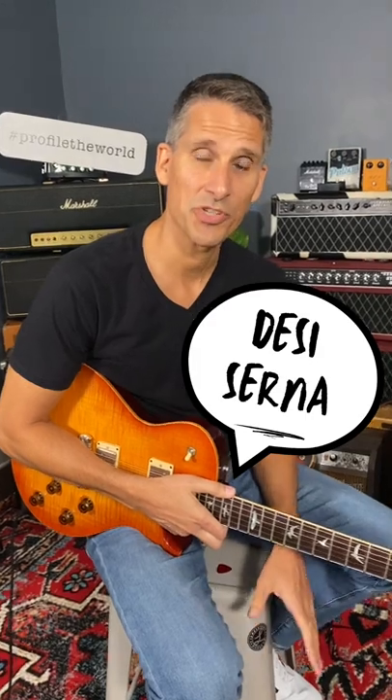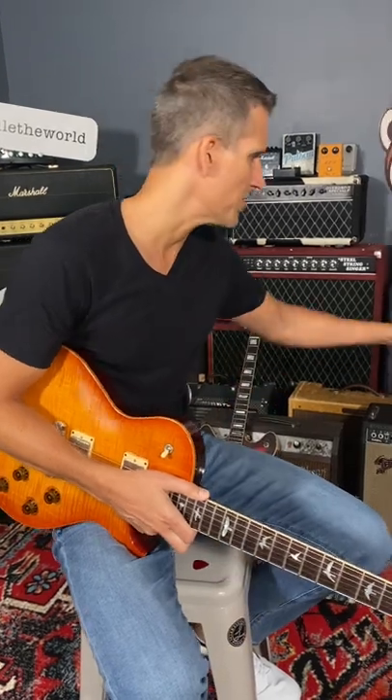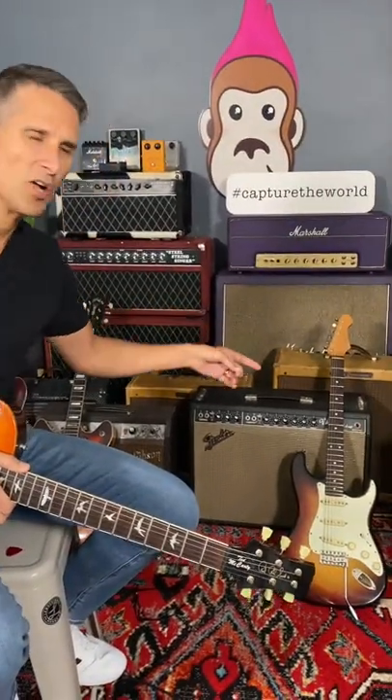Hey, I'm Desi Cerna, and what you're hearing is a Helix preset based on a 1959 Fender Bassman amplifier, similar to that one back there, with both volumes turned all the way up, and it sounds very spitty and compressed, almost like a fuzz.